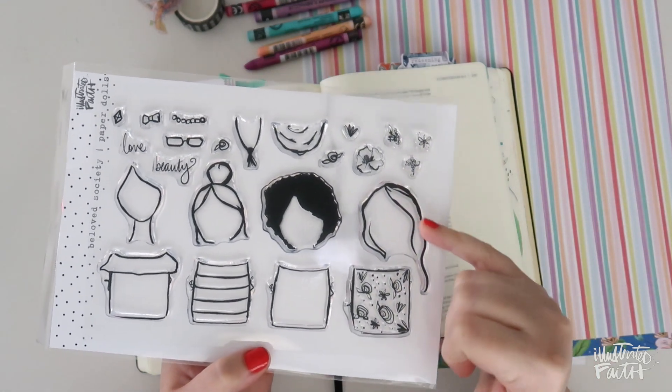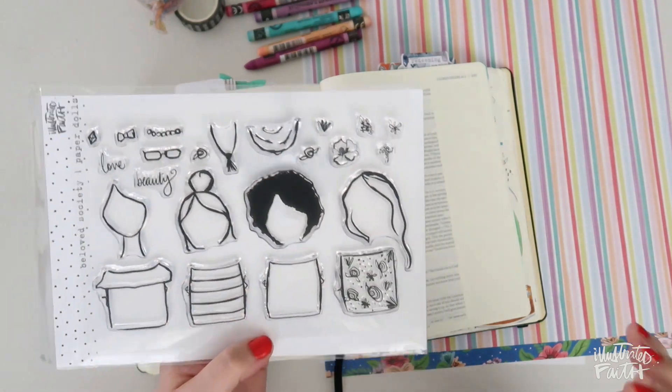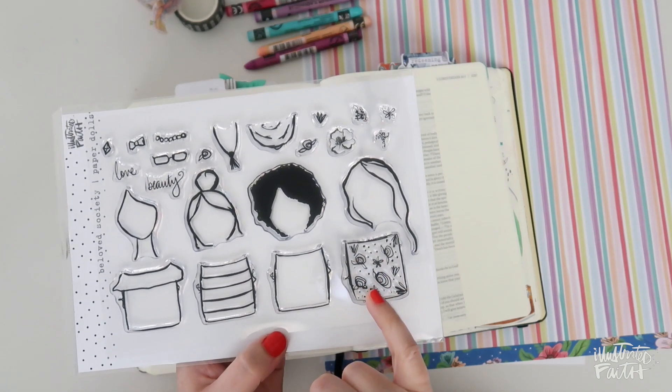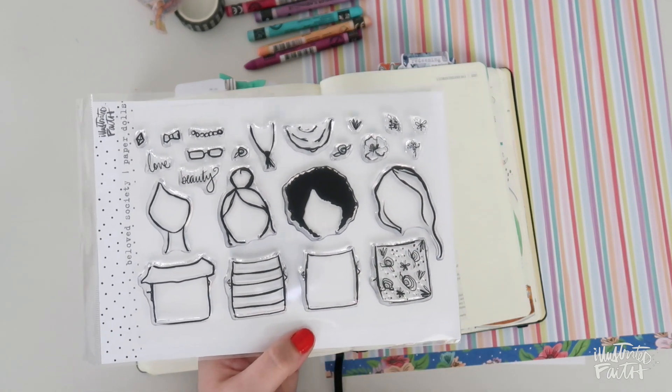You can color the hair however you like. You could stamp it with a particular color, not just black. You can color in some of the florals on here. You could use these floral stamps to make your own floral outfit.